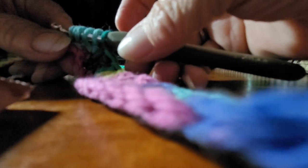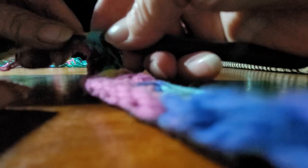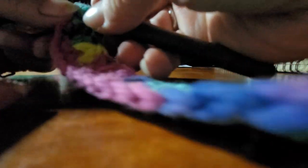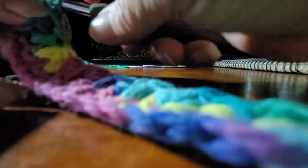Pull through. Six — one, two, three, four, five, six. Pull through all six.